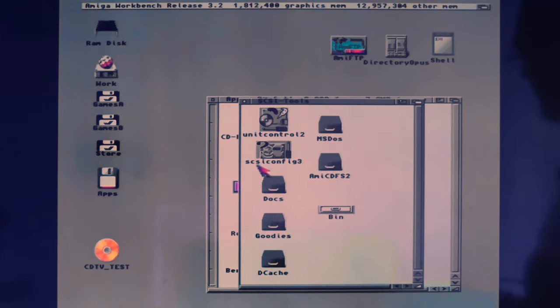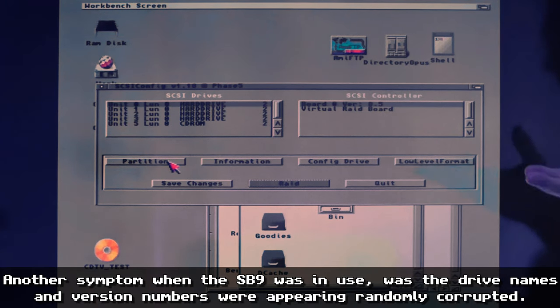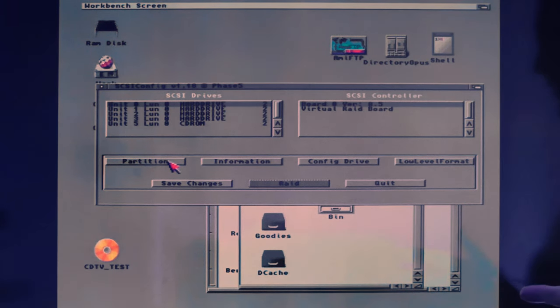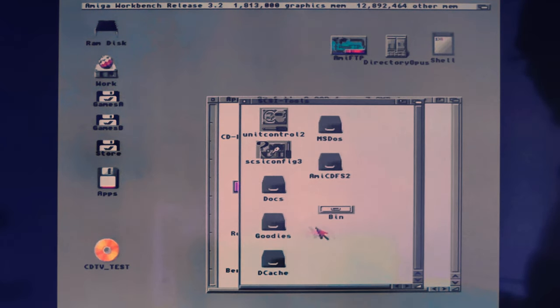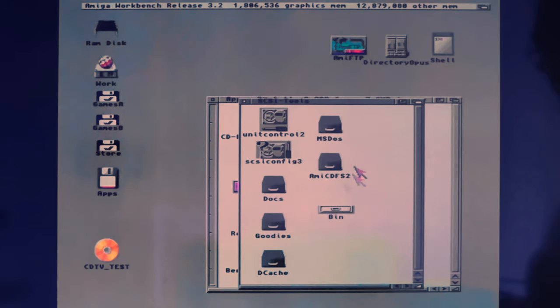Then there's SCSI Config — the utility that was erroring whenever I ran it before, throwing checksum errors when saving partitioning. That was all a symptom of using the Buster 9 when it needed to be changed to Buster 11. There's also an older utility called ZDMA Control, but Phase 5 actually removed that from the later disks — these utilities are from the later disks, so it's more of a legacy thing. I'll experiment more with Unit Control.